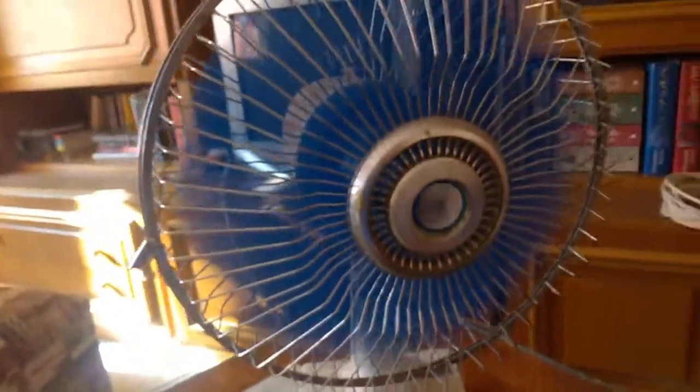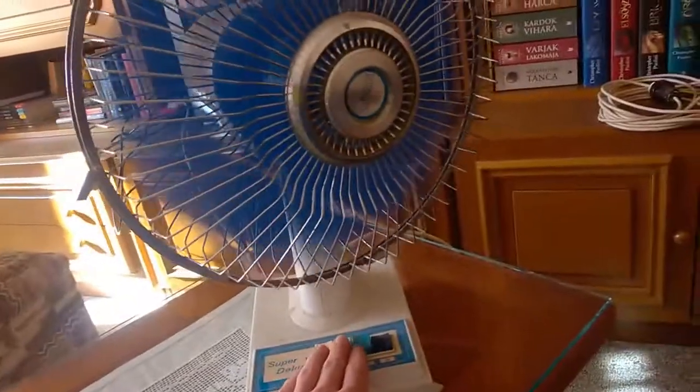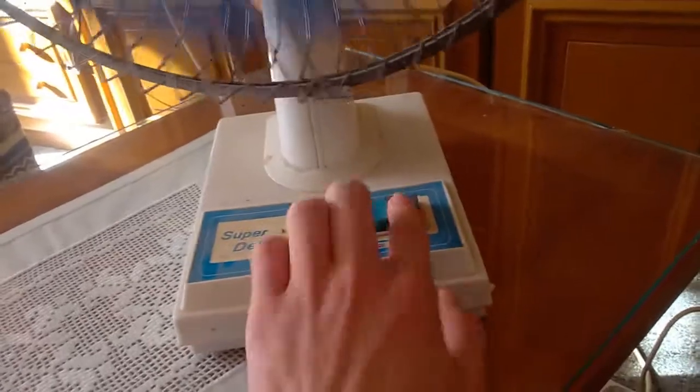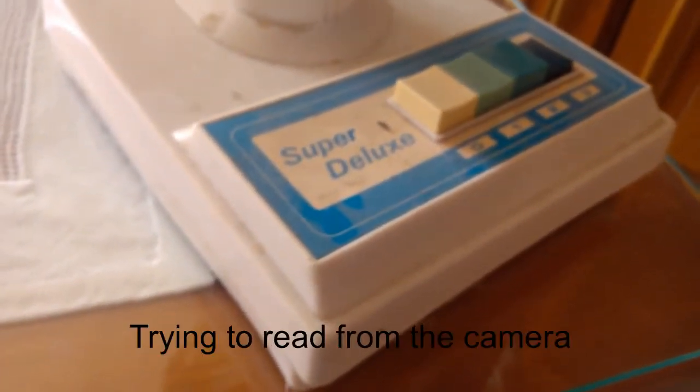Look at this — it's a fan from the 80s or 90s. The speed settings don't work as expected: I put it to one and that's actually the higher setting, and three is the lower setting. The switch is mixed up. It's very very old — you can see it's kind of cracked and everything. I just found it in the cupboard. It is super deluxe.